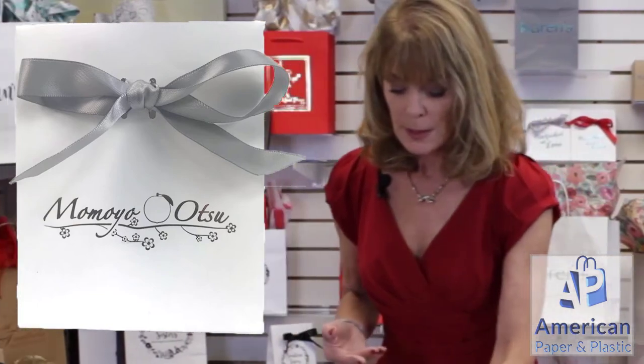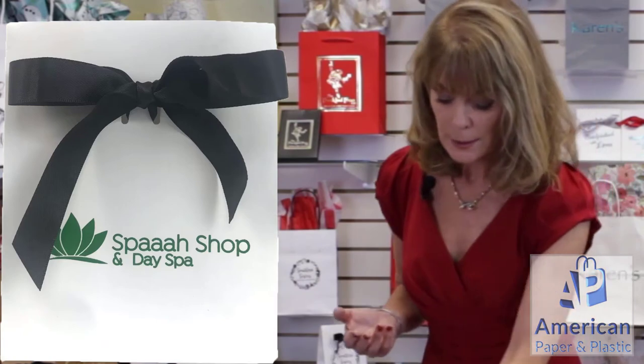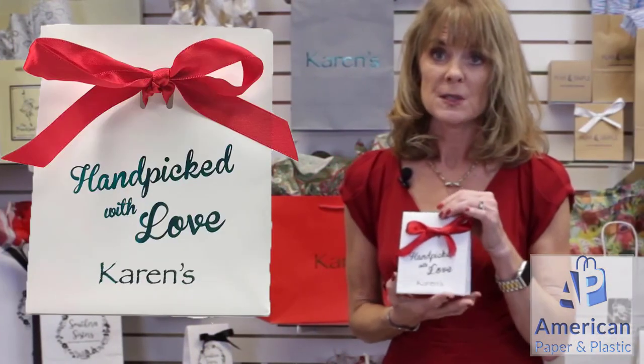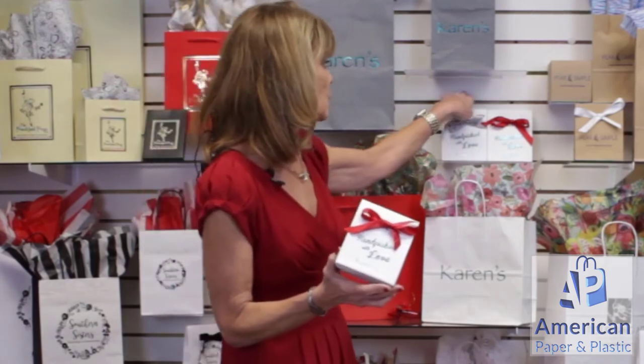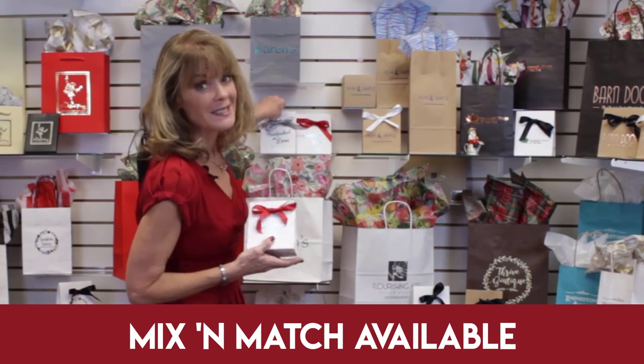Then we have the black one — for instance, this is a black with a hunter green foil on it. And then we get into the red, which is this one here — red bow with a metallic teal. This one's kind of interesting: this customer decided they wanted an everyday bag but also something different for the holiday. So we ran half of their order with the silver bow, same logo, and the other half with the red bow. That way they were able to have two types of packaging under one run. And at 44 cents, that's a deal.